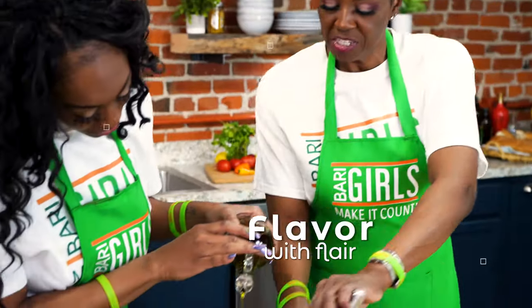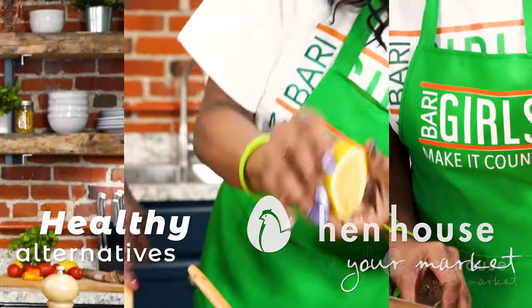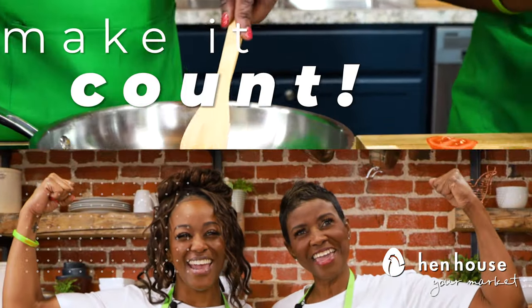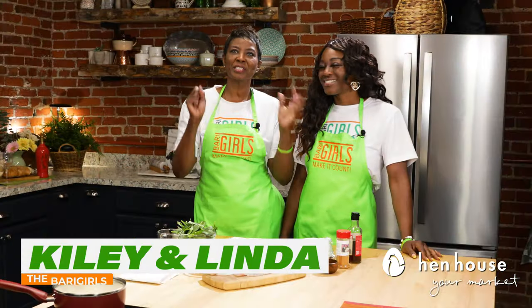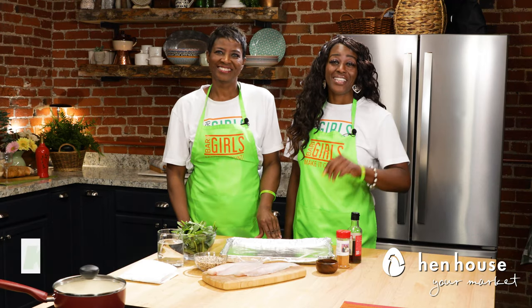Hi everyone, we're the Berry Girls, brought to you by In-House Markets, and we've made it our life's goal to show you how to eat healthy and make it count. Welcome to the Berry Girls kitchen — today we're making it count by cooking up some swine. I'm so excited for this one, you're going to love it!